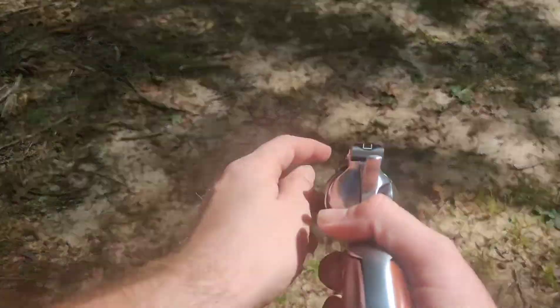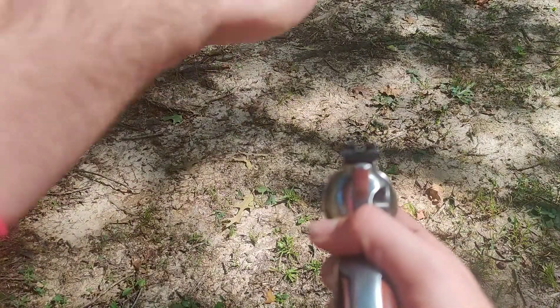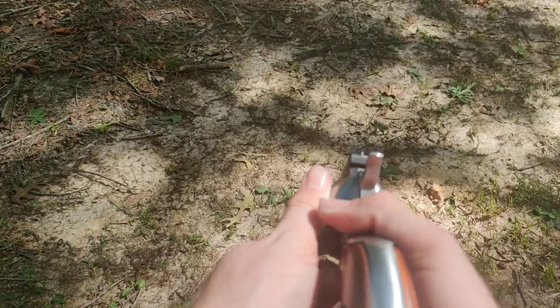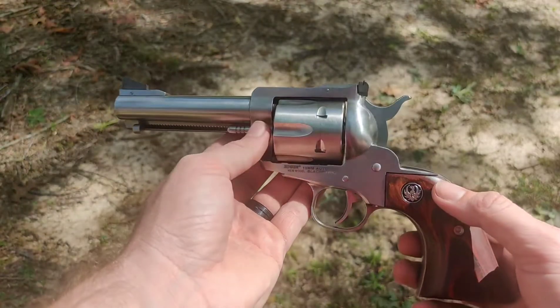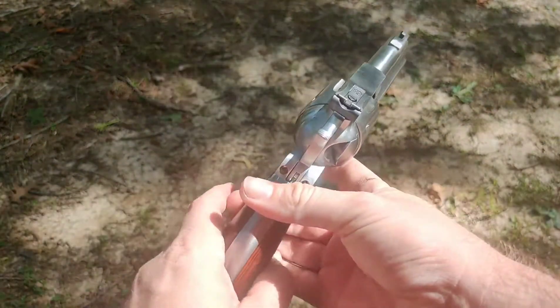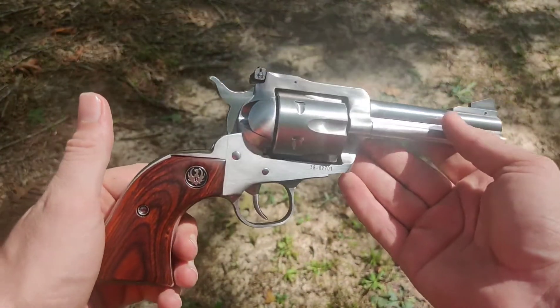The barrel's long enough to be legal to hunt with. I still got a little bit of practicing to do. When I first was shooting it, I was showing the full post sight in the rear sight and I was shooting extremely high. To hit where I want at 25 yards, I had to barely show that front post to get it to hit where I wanted. It's a little bit different for everybody. With a little practice, I'll be confident to shoot a deer out to 25 yards.